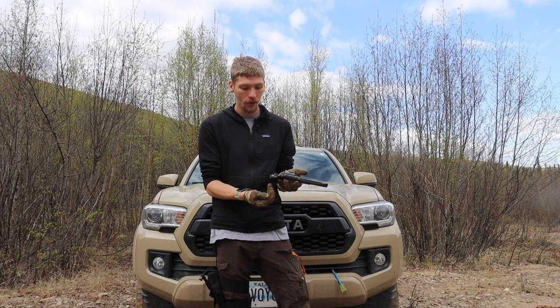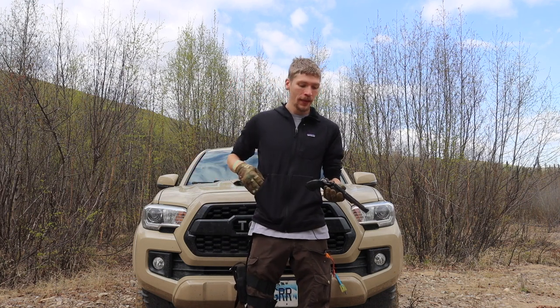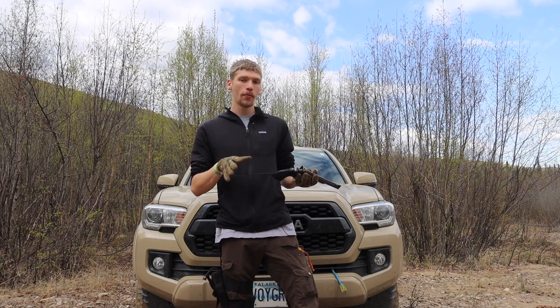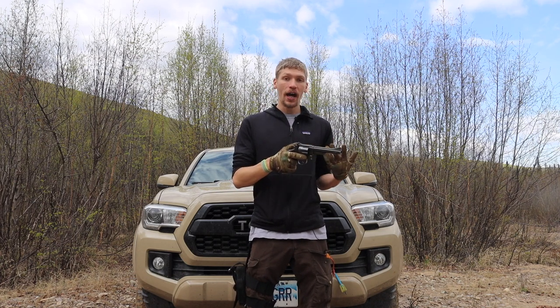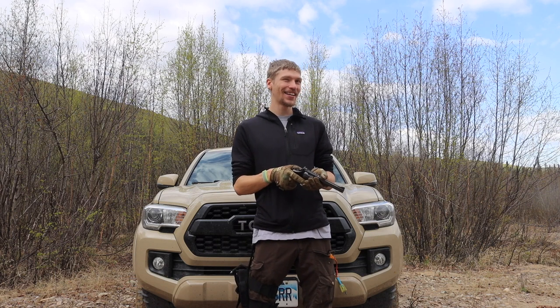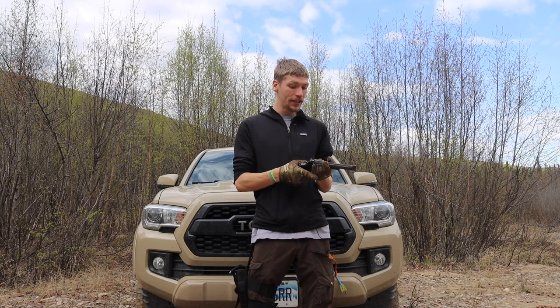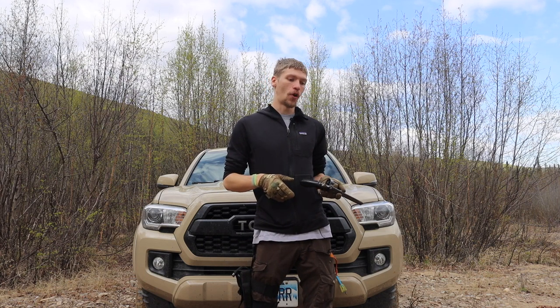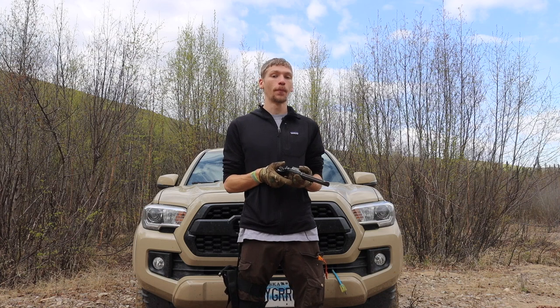First off, we'll go into why I run a revolver for bear country. This is a Smith and Wesson Model 29. I'll probably be getting another 44 magnum in the near future, but the 29 is what I have right now. It's a good old-fashioned 1960s or 1970s vintage, but it is still fully effective - it shoots 44 magnums. They're not the hottest loaded 44 magnums due to this revolver's age, but they are still plenty sufficient in my opinion.